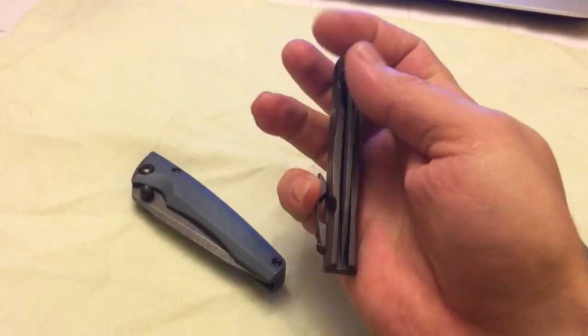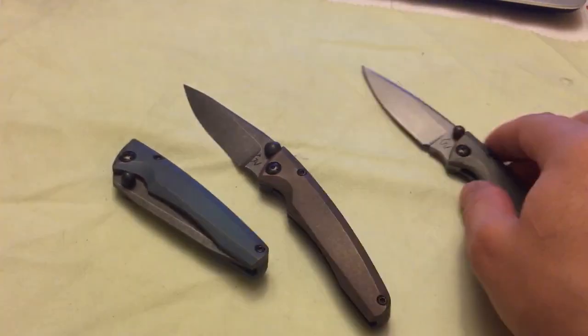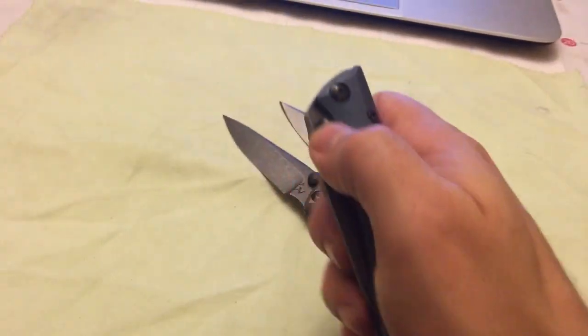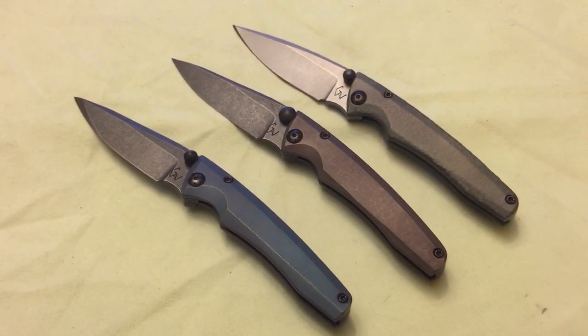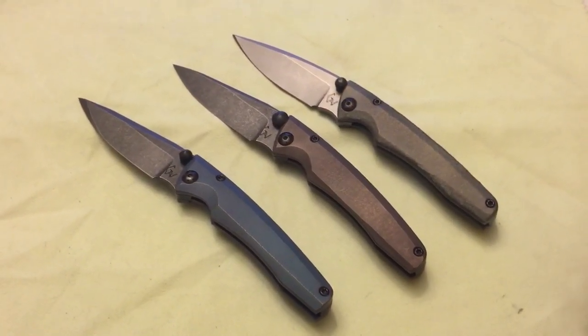Pretty happy about these. It's not my most favorite model — I grew to like flippers more — but these are nice elegant knives. Not too big, so if you're in the city and you're just not a fan of big folders, these are a pretty good option. Thanks for watching, take care, stay safe, and remember don't catch yourself.